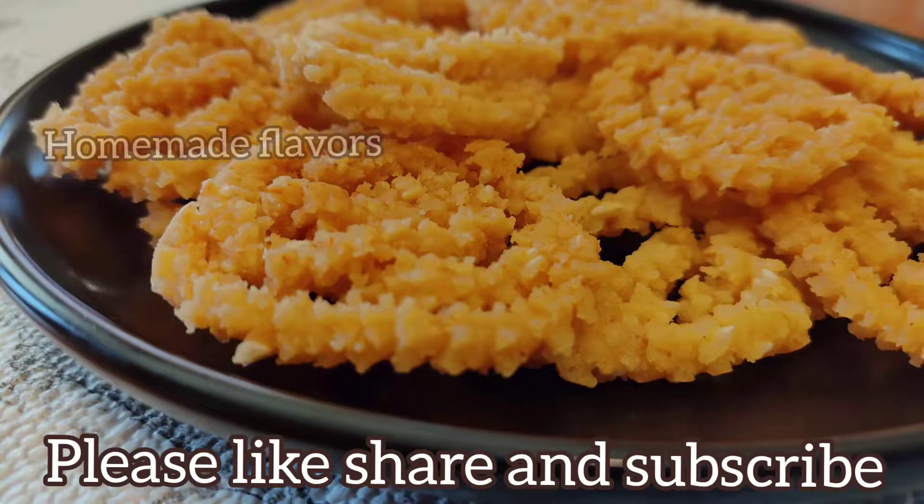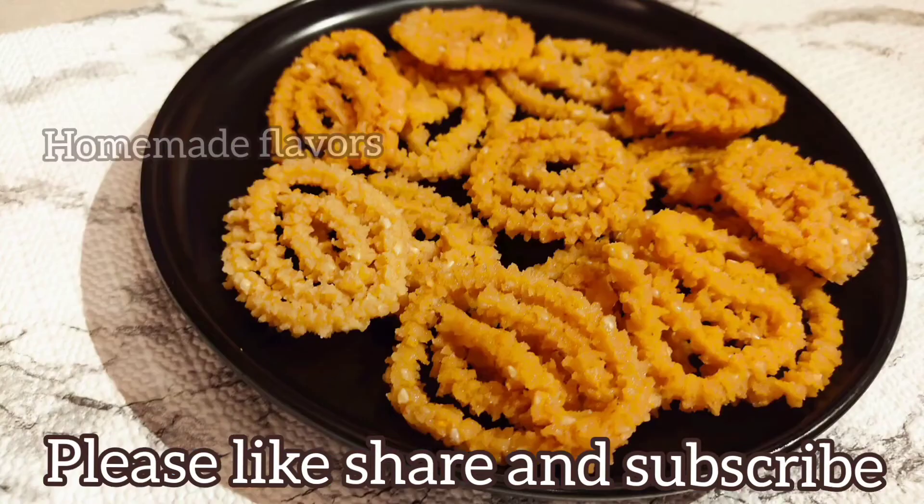Please consider subscribing to Homemade Flavors and press the bell icon for more interesting recipes. This is Rupa signing off for today — see you in the next video, thank you!